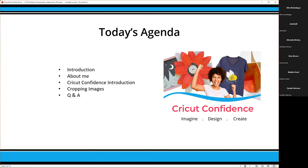Today's agenda: I'm going to give an introduction to myself. I'm going to talk a little bit about my Cricut Confidence program — don't feel obligated that you have to spend all kinds of money to get training, but I would appreciate if you come into my training. Then we're going to go into cropping images and I'm going to show you four different ways to crop. I'll have some Q&A at the end, and hopefully you'll end up with skills you can use once you get into Design Space with photos or any other images.